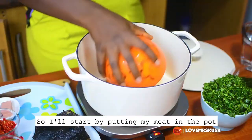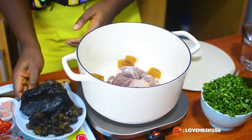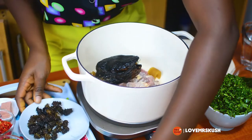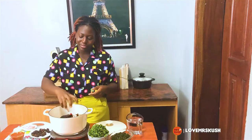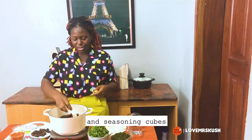I'll start by putting in my mix pods, smoked spinach, fried fish and stock fish, pepper, and seasoning cubes.